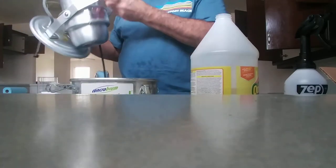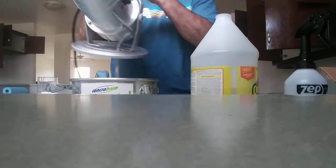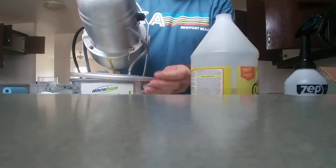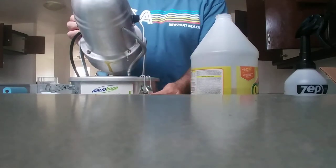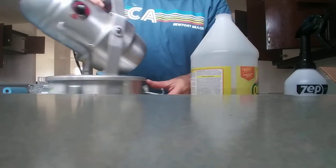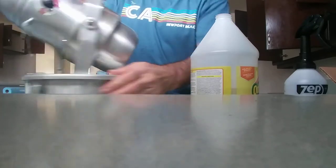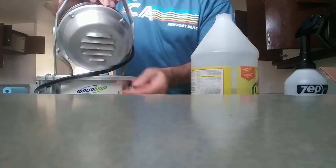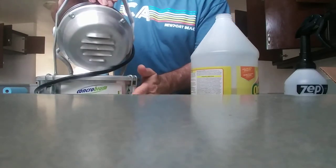Then you put this thing on here and latch these four latches: one, two, three, and four.